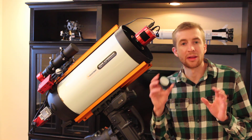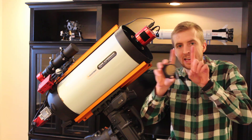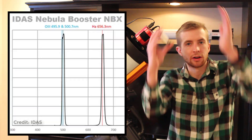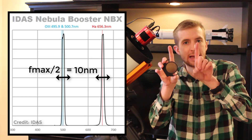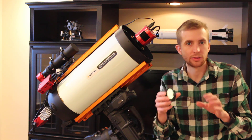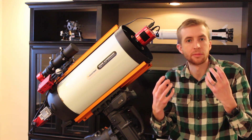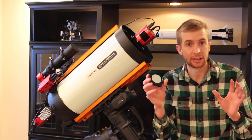I wanted to talk a little bit about the bandwidth in this filter. Both the hydrogen alpha line and the oxygen-3 line have a 10 nanometer bandpass at the full width half maximum. What that means is if you look at the actual curve halfway up, the band passes are 10 nanometers wide. That's actually the perfect area for me — they're not narrow enough like 3 or 4 nanometers that you have to expose forever, but also not wide enough to let in more light pollution. So 10 nanometers in my situation is just about perfect.